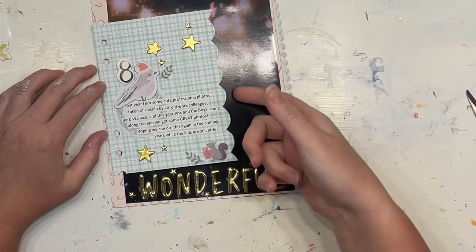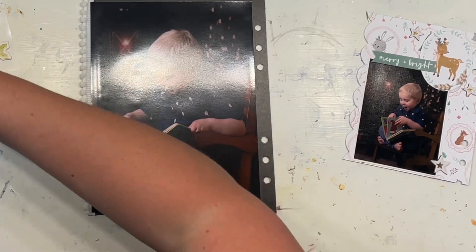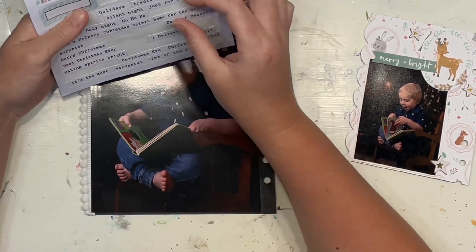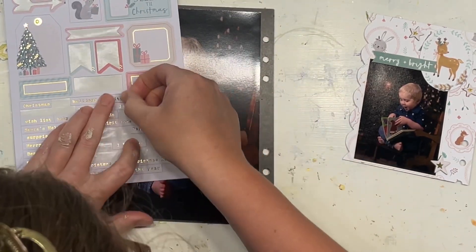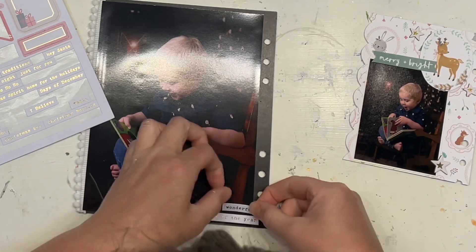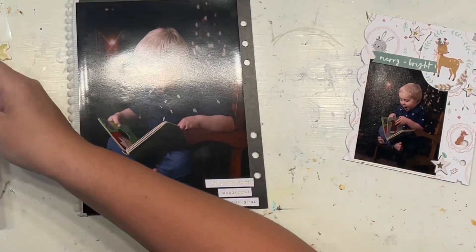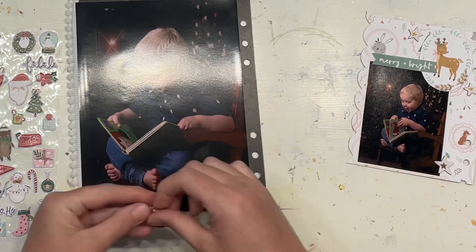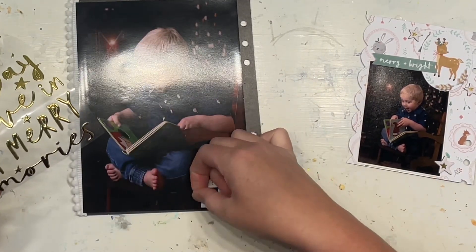I realize the happy coincidence that you can still see the word 'wonderful' once the insert is in the binder, which is just cool. I flick over to the other side and think about just a few tiny words in the bottom right-hand corner. I start with a tiny word sticker I like, but then realize there's the lyric 'the most wonderful time of the year' — that's what I want. It's already broken up into three separate stickers, which is just perfect. I add those little golden stars.